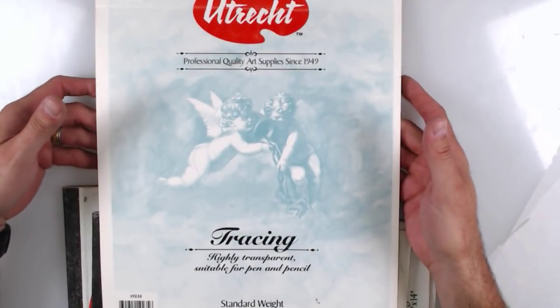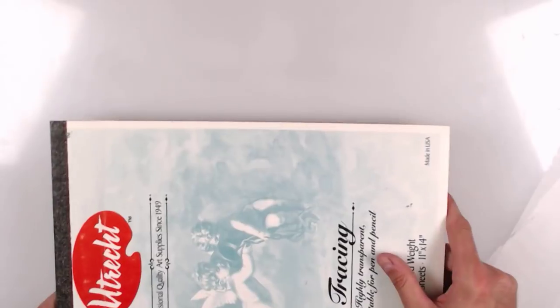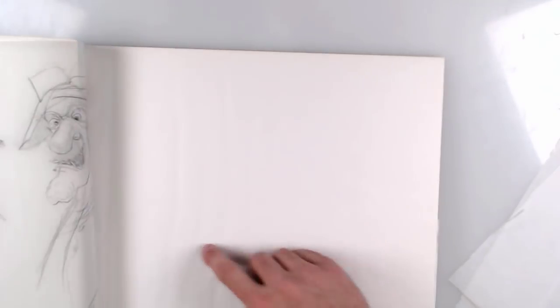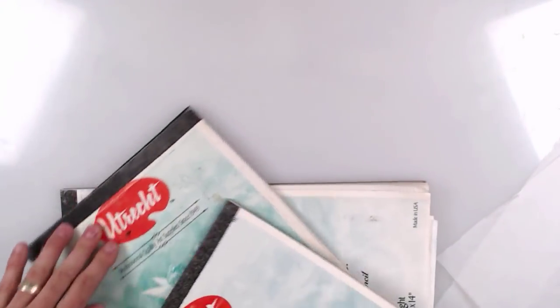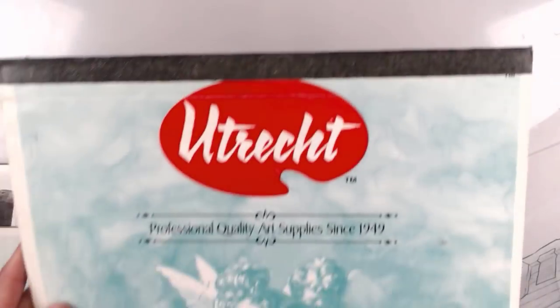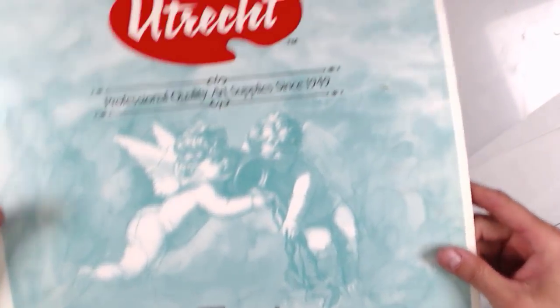For my students, a good size to get is the Utrecht standard weight 11 by 14 — I think this is a great size. Turned horizontally, you can do a lot of rough sketches and have a lot of fun with it. They also make it in a smaller 9 by 12 size, which I use sometimes as an overlay, and I've also purchased it in 14 by 17 depending on the project.